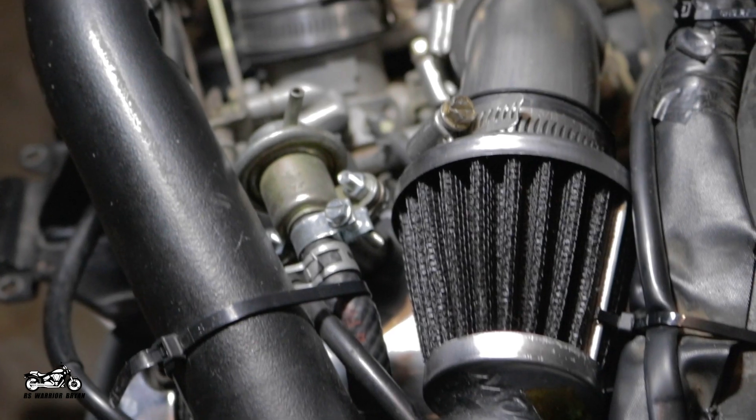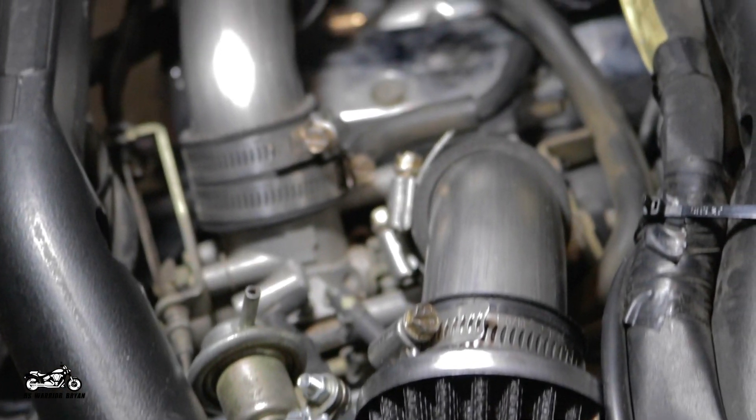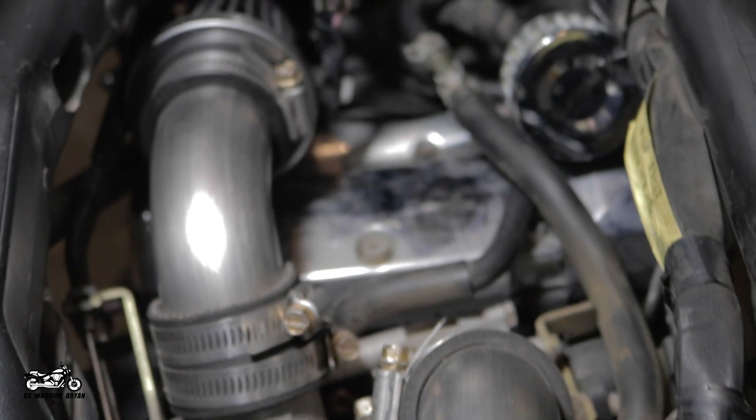First thing we're going to want to do is purchase the parts and get everything situated. There are many different options you can choose from when doing a DIY Big Air or Velocity Big Air Kit. These two kits are almost the exact same, but the VBAC has stacks between the throttle bodies and the filters. In this video, we'll actually be talking about the VBAC kit, but you can use it for a Big Air Kit as well — you just put the filters directly to the throttle bodies in that case.